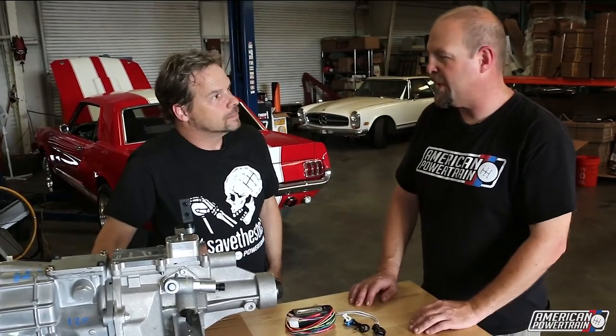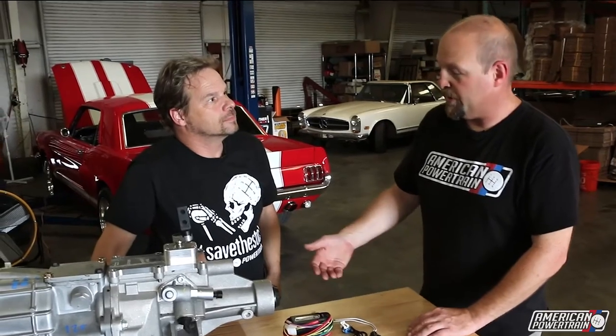Traditionally, we have wired this to the brake lights. So you step on the brake, it unlocks reverse. The problem with that is you can still be moving and have your foot on the brake, so it's really not the best way to do it. It works, but it's not the best way to do it.